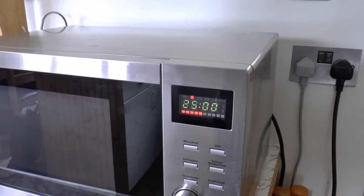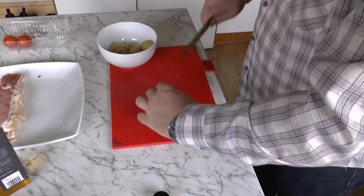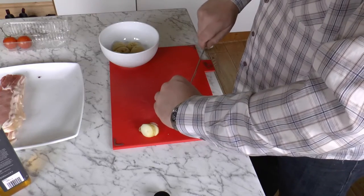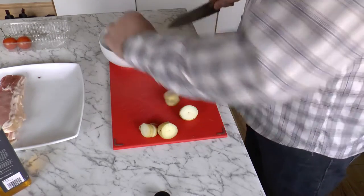Bake the sausages, black pudding and tomatoes for about 25 minutes. I've got leftover potatoes from dinner last night, so I'm going to slice those into three-quarter inch thick pieces, like so.